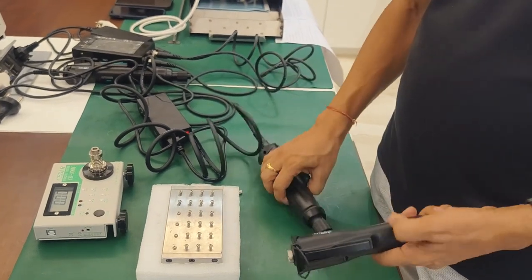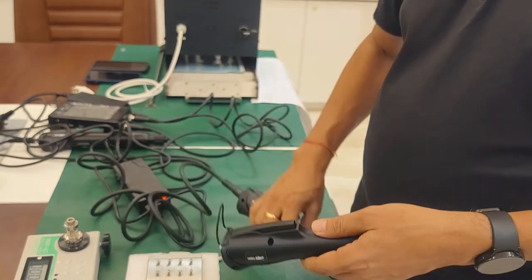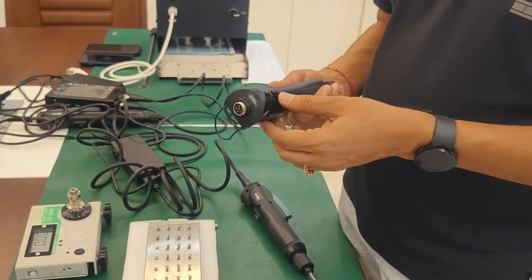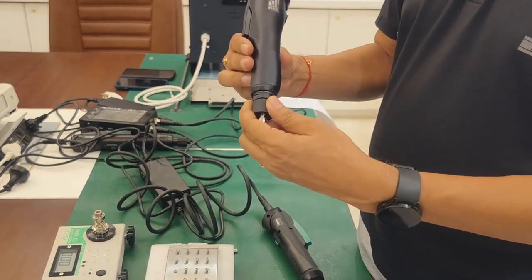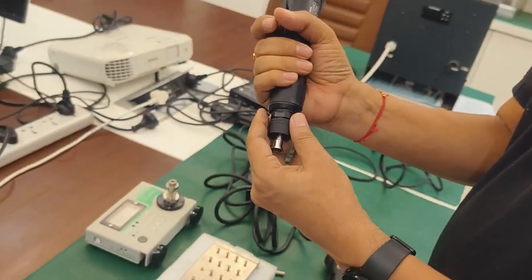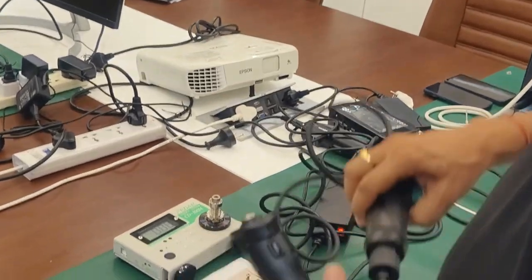Today we are explaining about our two new tools introduced in the brushless series electrics. This is from a Taiwan company and they are very good in ergonomics — easy to hold. They introduced two models: one is the BS series and one is the BL series.